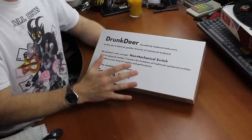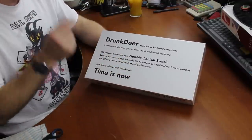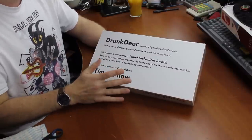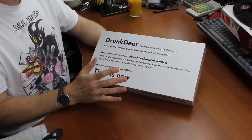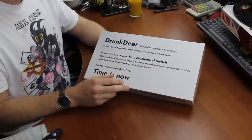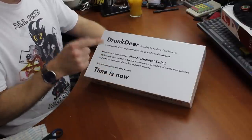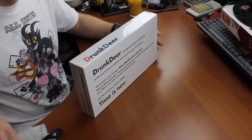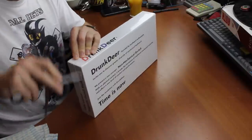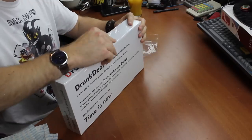There are a lot of things wrong with this. First of all, they definitely did not invent this in any way — this is not a new concept at all. In fact, I think Hall effect switches were one of the very, very first, if not the first keyboard switches. And I'm not sure I'd call it non-mechanical either. It's also weird to advertise by saying our keyboards are not mechanical. But anyway, that's more of a semantics thing — I did a whole video about why the term mechanical keyboards is not great.